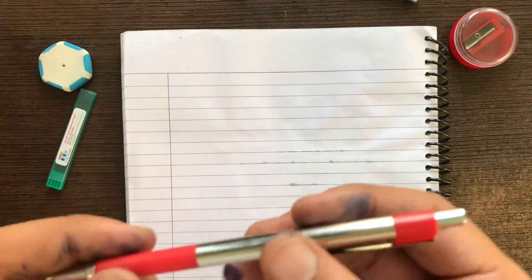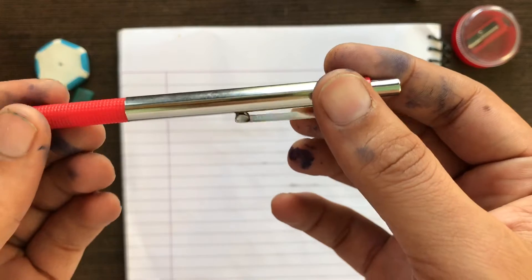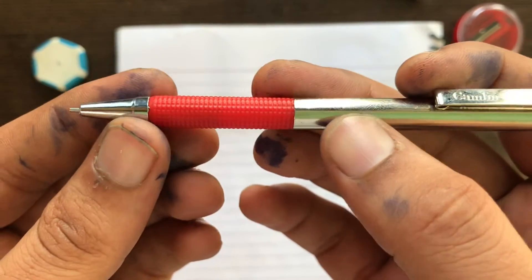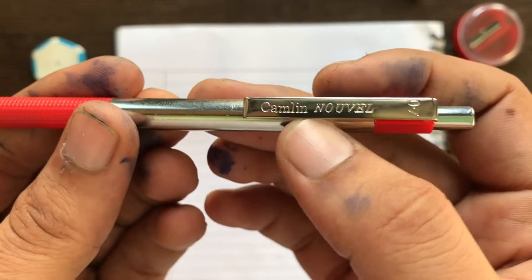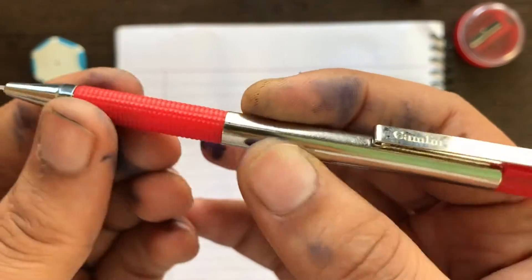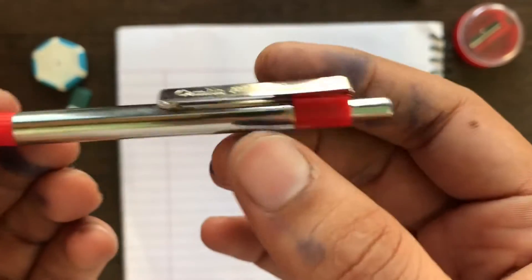The pencil is completely made of metal — maybe it is a brass or steel pencil — and it has a plastic grip. It is not a very comfortable grip; it's just plastic and doesn't have a rubber feel on it.